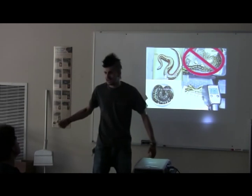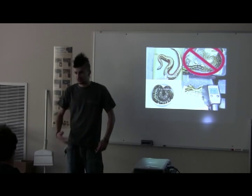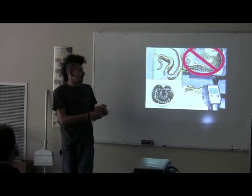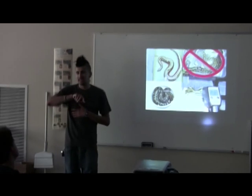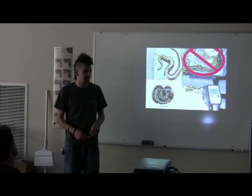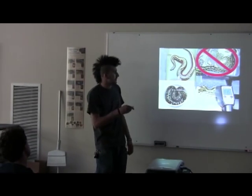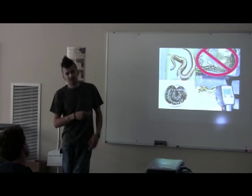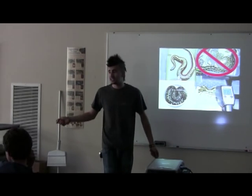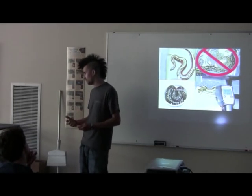A lot of people when they first started keeping blood pythons used to keep them at 95 degrees soaking wet because they thought they come from the swamps of Sumatra and Borneo. Now we've found that they actually do a lot better. I keep all of mine between 80 and 85 degrees year-round. I don't do nighttime drops. I keep a large water dish, and if I see they're going into shed I'll soak down the cage — that's the only time I really soak down the cage, to make sure they get enough humidity to shed properly.